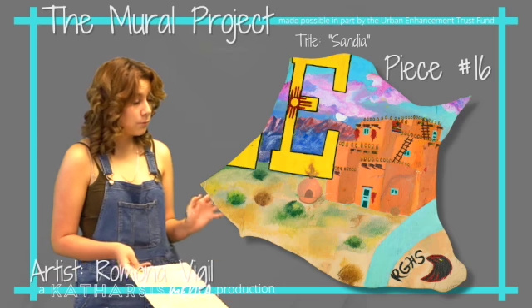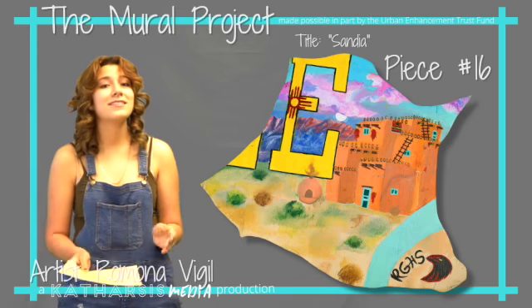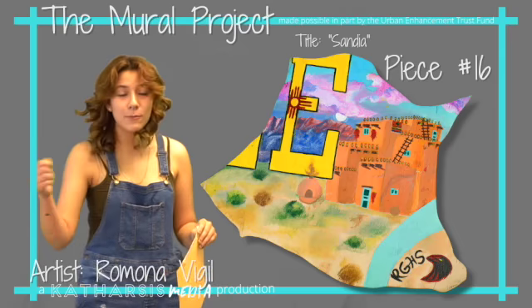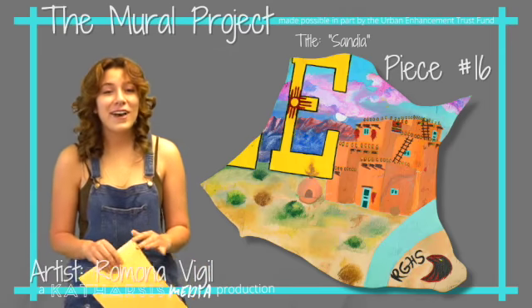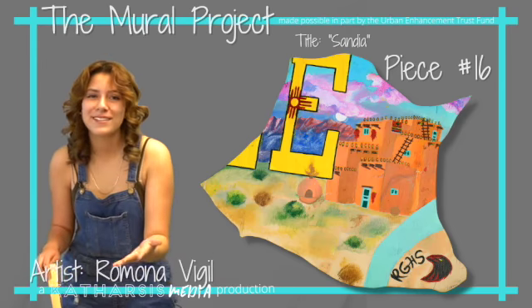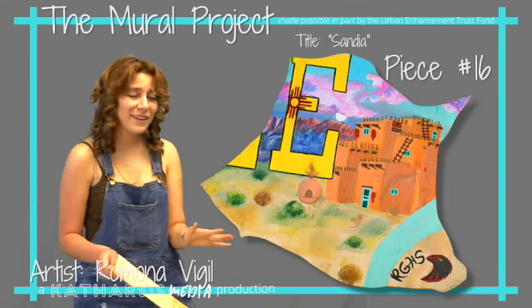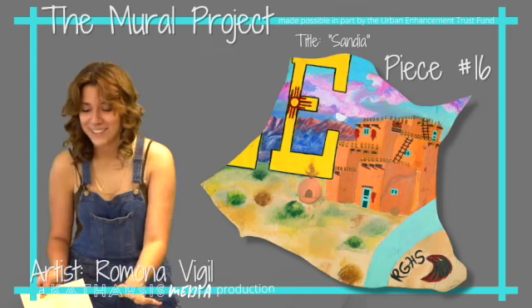The reason I chose Sandia as the title of my piece is because the Sandia Mountains were so hard for me to paint. I had to paint them over and over again — just trial and error. But finally I got them and they're my favorite part of the piece. I'm super proud of the Sandia Mountains, especially the clouds — I had to watch like five YouTube videos on how to paint clouds. It was a process.